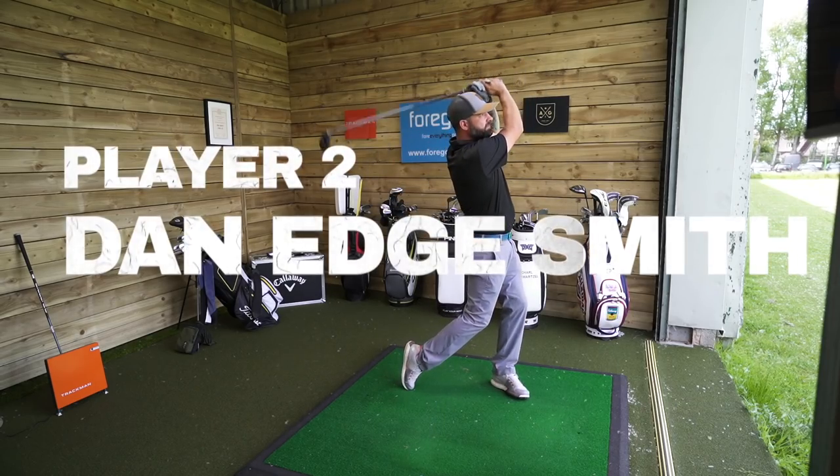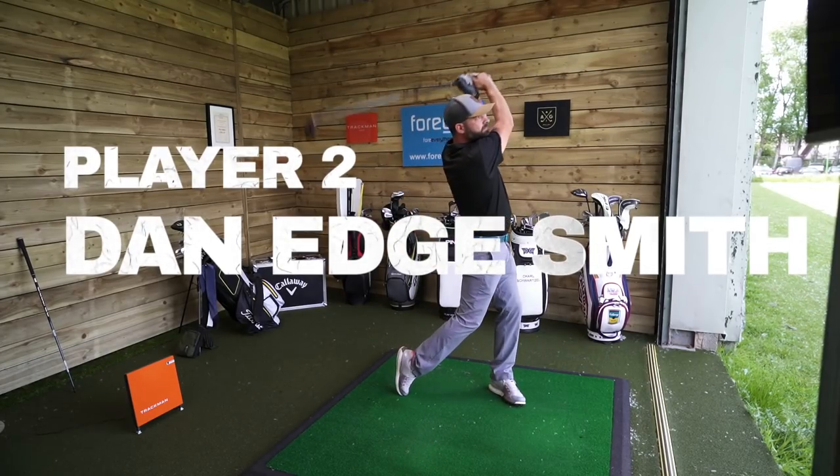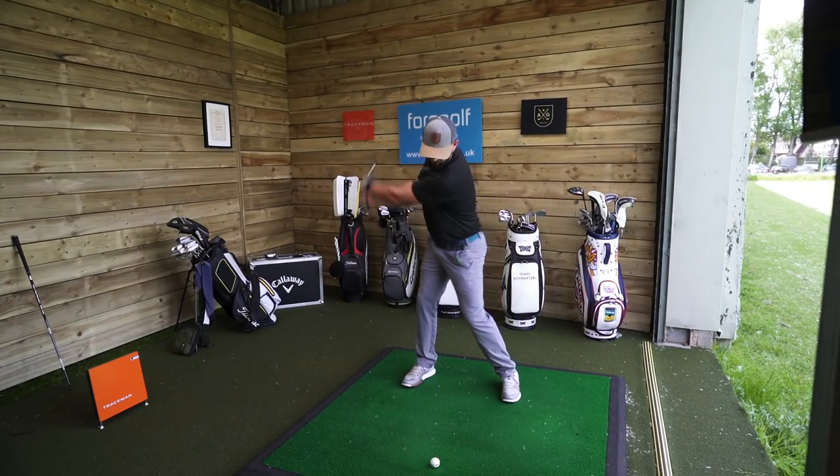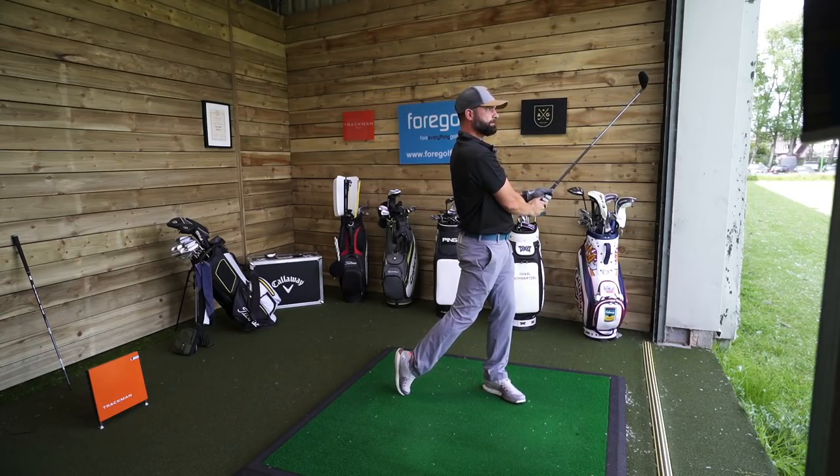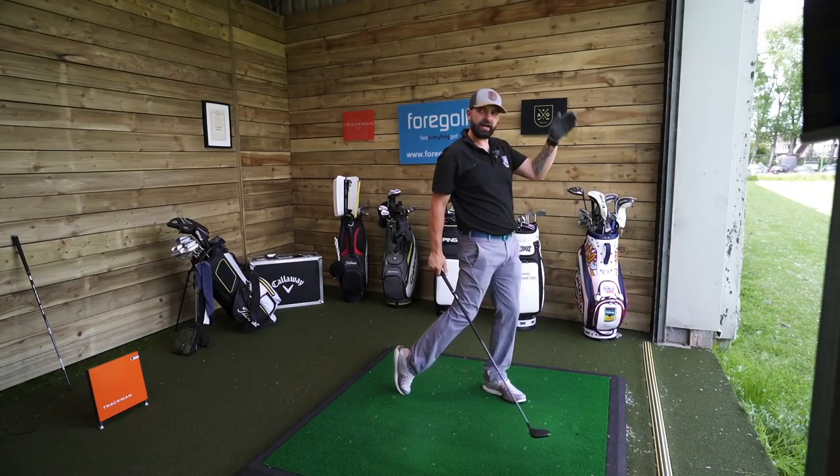Next up it's Dan and he's using a G410 III hybrid currently. He'll collect some numbers on that and then move on to the 7-wood. It pretty much is like my hybrid, just a bit higher flighted.